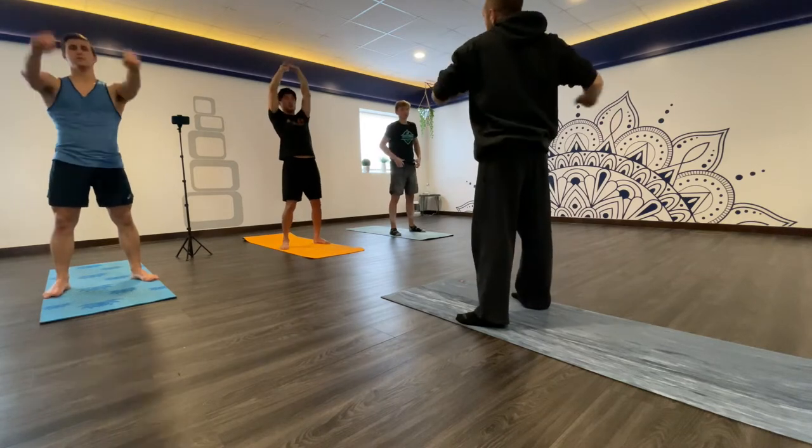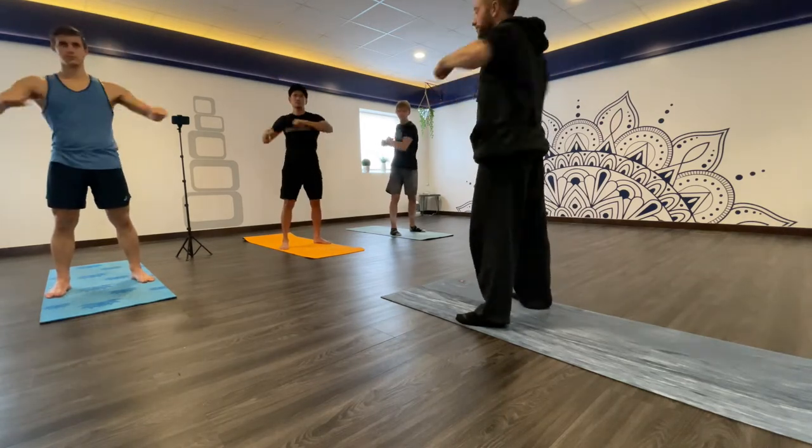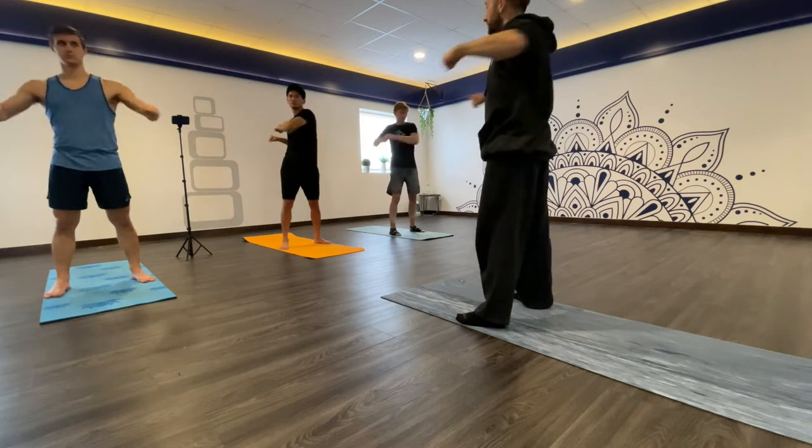Then we'll do some hands-close twists. Just keep your feet planted.